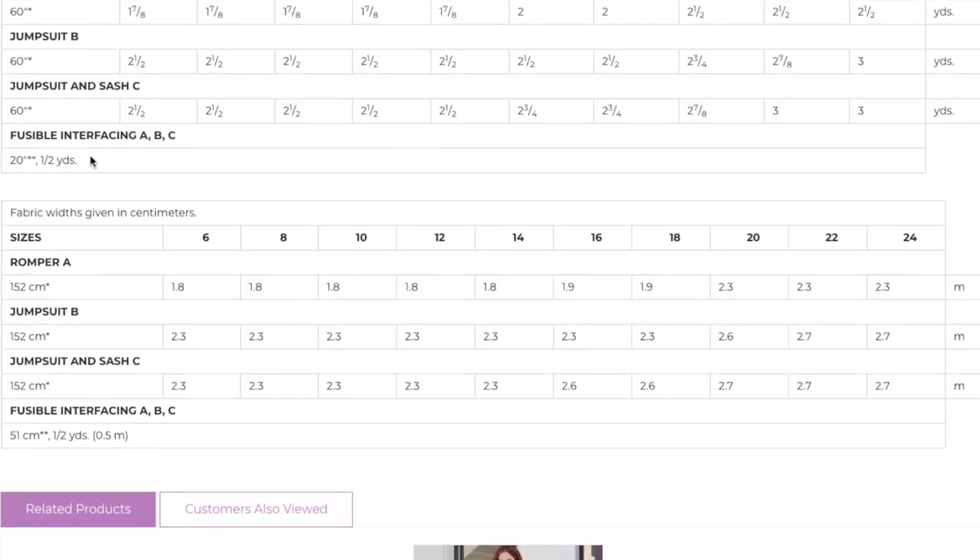You also need half a yard of fusible interfacing. If interfacing is confusing to you, I made a video called Interfacing 101 that goes through all the types with swatches so you can find what's best for your project. You need an interfacing that has a little bit of stretch to it because this is how you get in and out of the garment — you step in through the neckline. In that video I talk about tricot interfacing, so you can determine if you want the all-bias tricot or the stretch tricot.